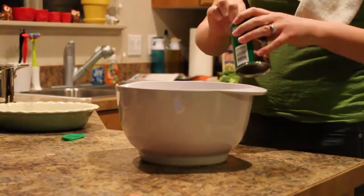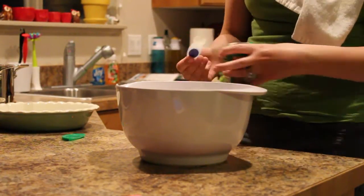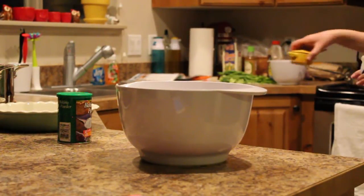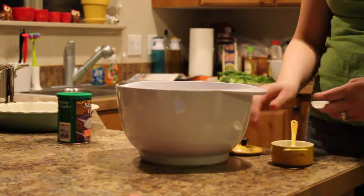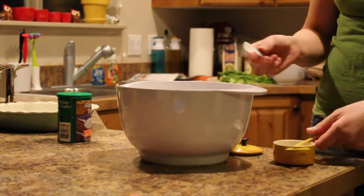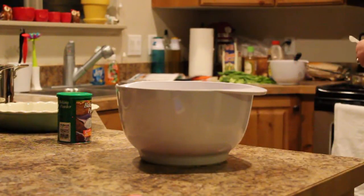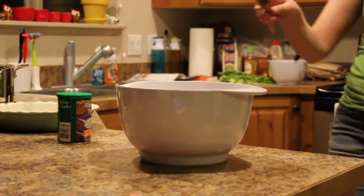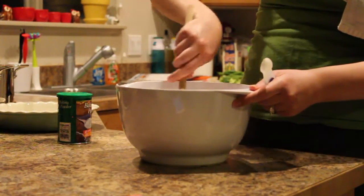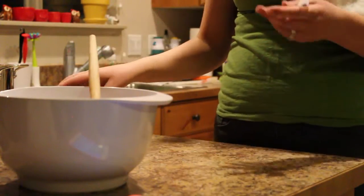Here's my baking powder. I do level this off just because my lid broke. And a half teaspoon of salt. Then stir the dry ingredients together, and we'll wait for the water to come to a boil and then we'll combine it.